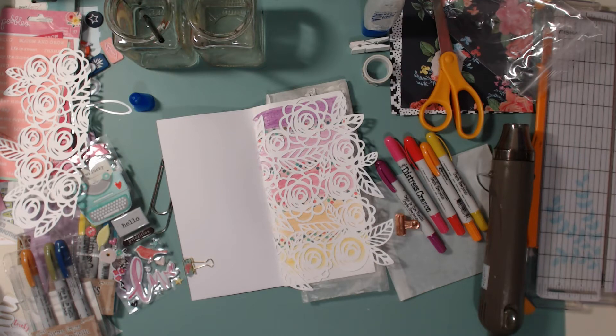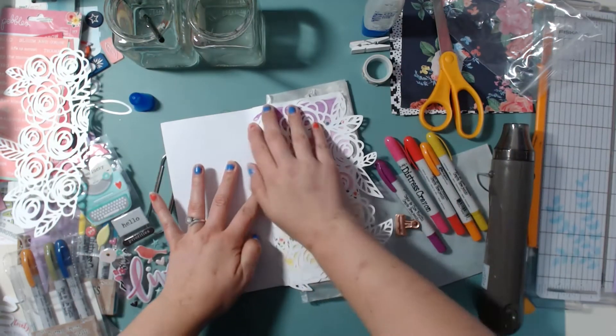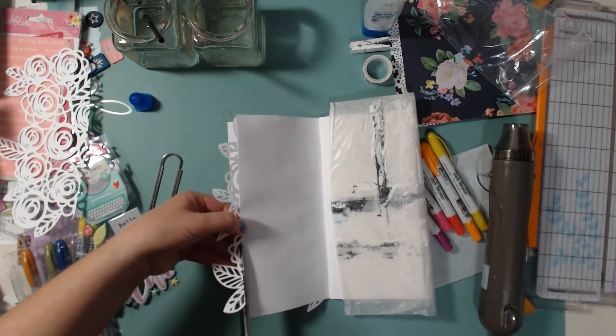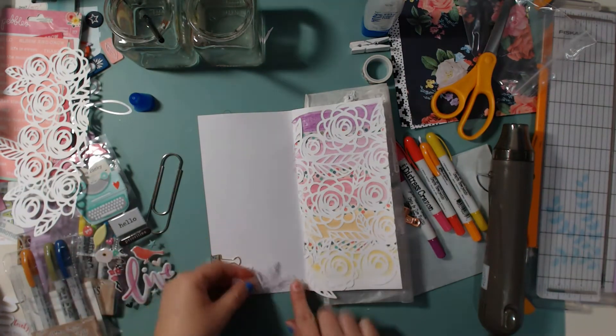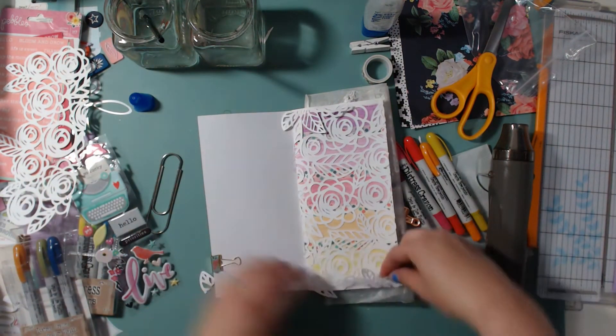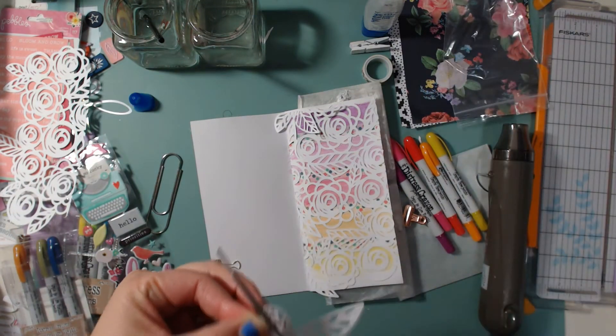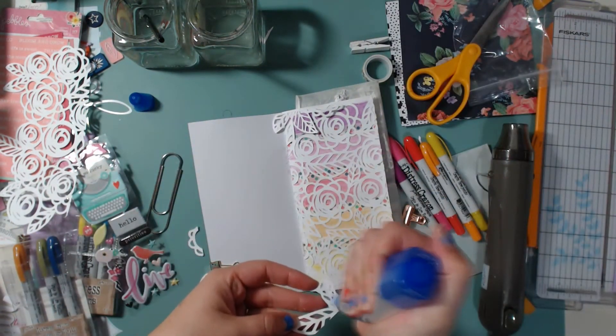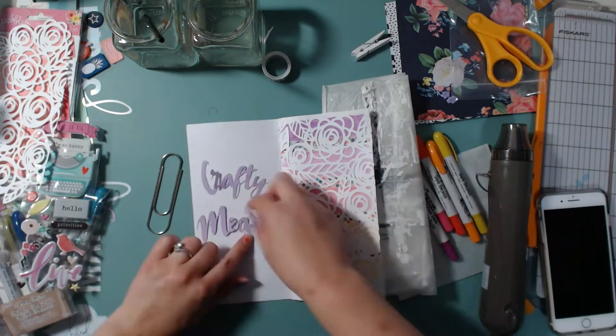I'm going to stick those leaves onto the page in various spots. You can see up at the top and then a couple of places at the bottom there are some empty spaces, so I'm going to fill those in. I really like how that turns out.